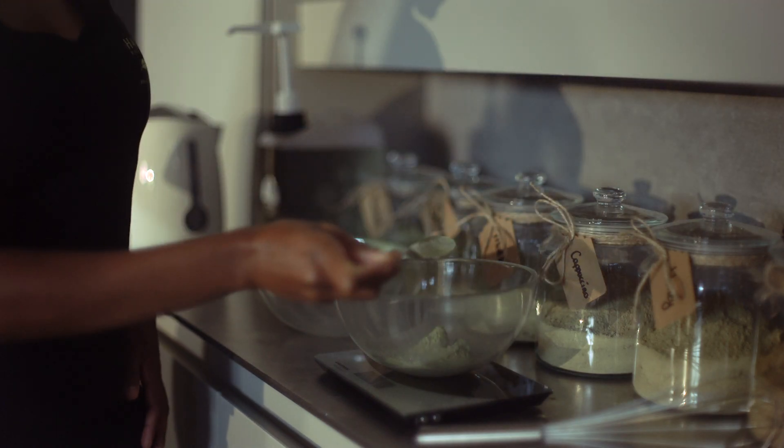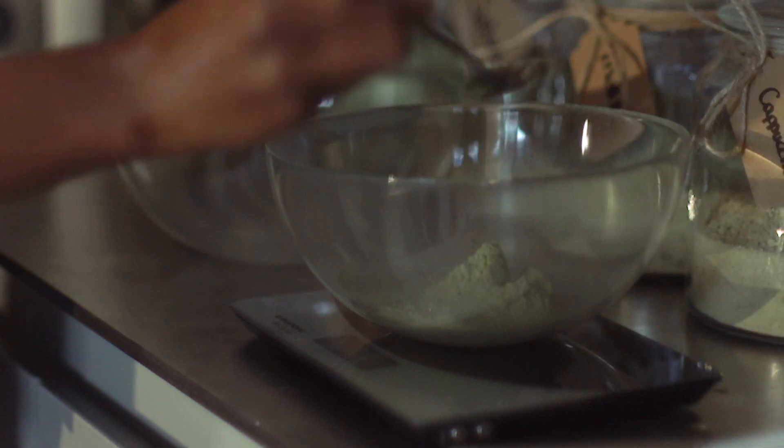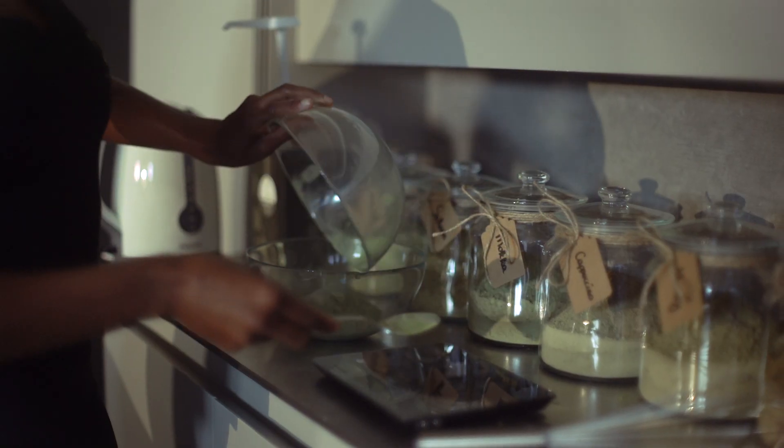Start by weighing 45g of black forest in a glass bowl. When you have the correct amount, transfer it to another glass bowl. Do the same for the 45g of black pepper and the 10g of navy. Once all the powders are in the bowl, give them a good mix.